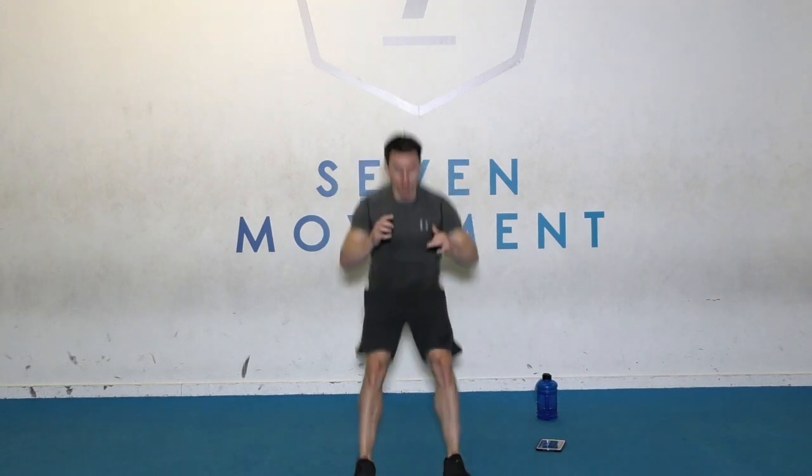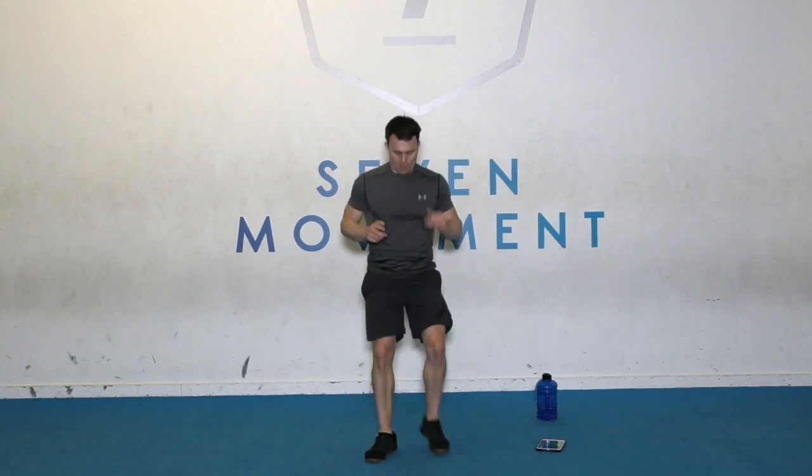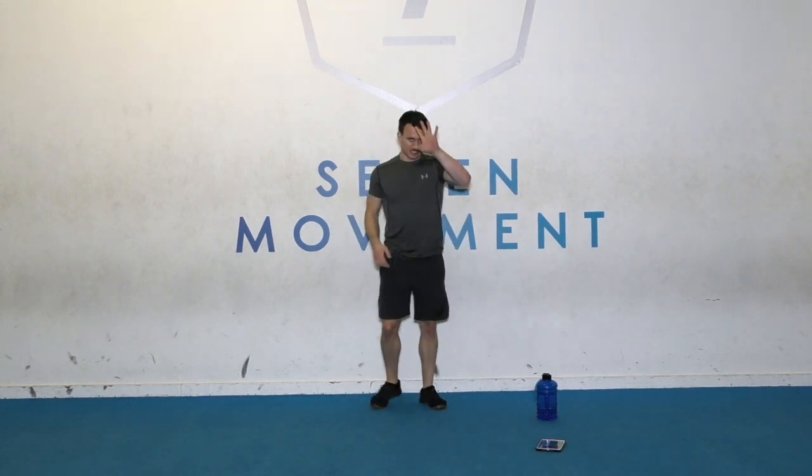We're going to broad jump and then we run back. Go. Jump. Fast feet back. Land deep into that squat. Rest there.